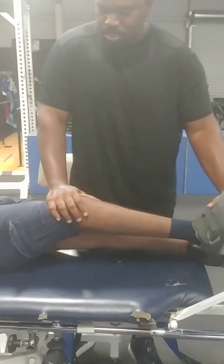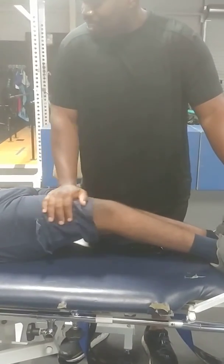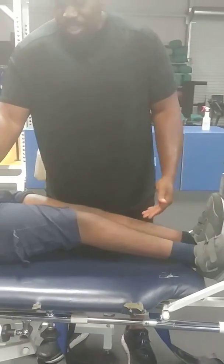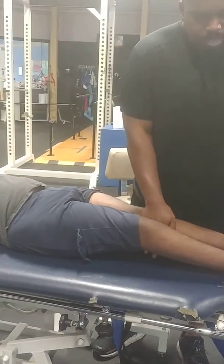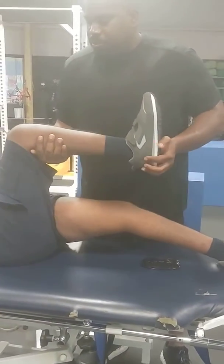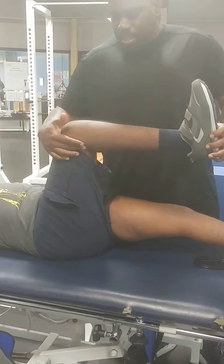When you let the leg lay straight and relax, it lays out — so we know that turnout is coming from the hip. But it could also be coming from the knee.